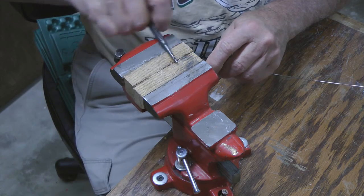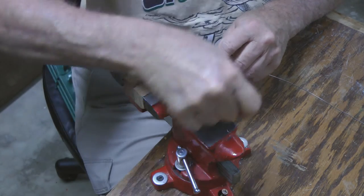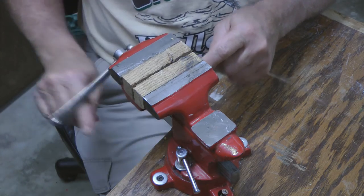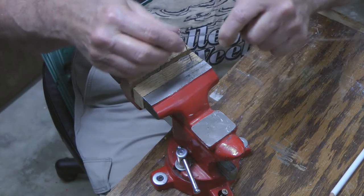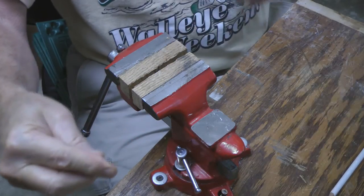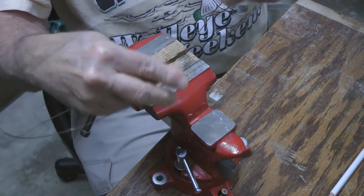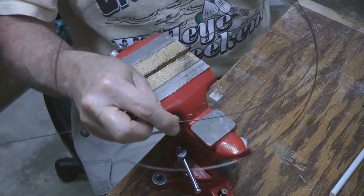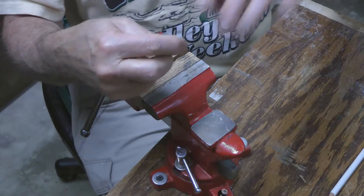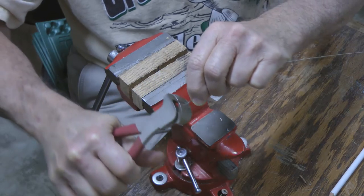Back in the vise and we're going to loop it a couple of turns. Now we're going to take our long end and we're going to do the same thing. You can see I've got several feet here — we're going to take the long end, cut it off, and put an eye on it, about two feet.